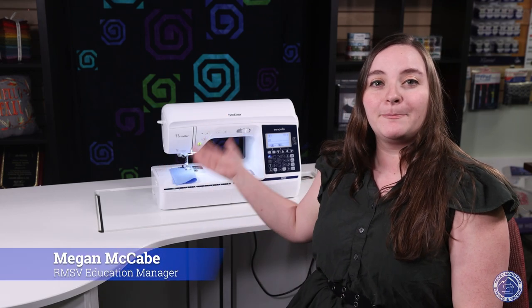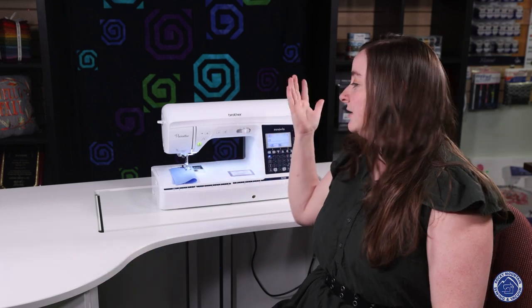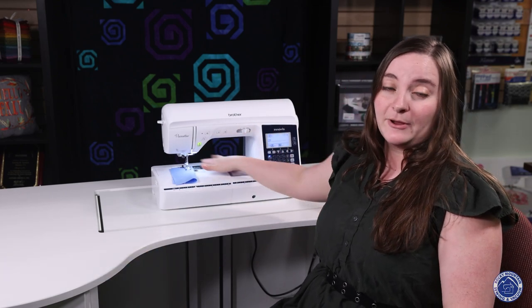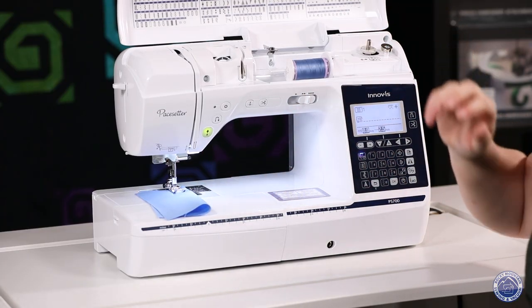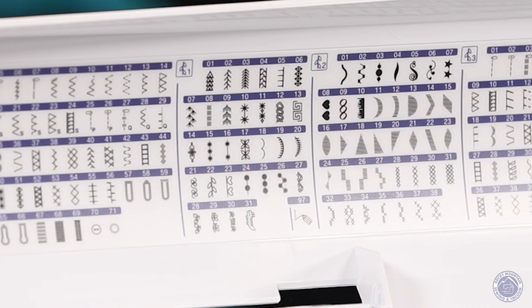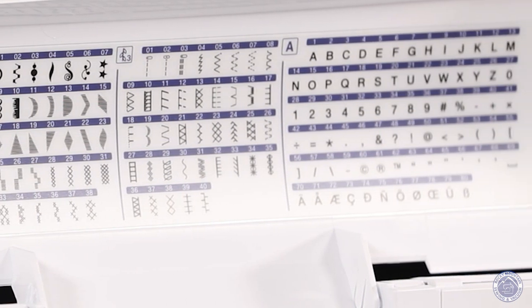Hello, it's Megan at Rocky Mountain Sewing and Vacuum here to tell you about the Brother Pacesetter 700. The PS700 is a great sewing-only machine. It's got about eight inches of throat space and it has lots and lots of decorative stitches, which are really fun to use on your binding or any creative way you can think of.